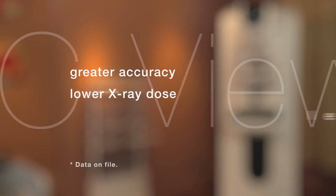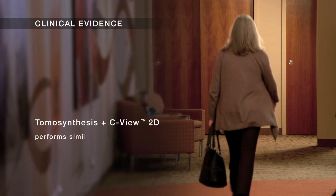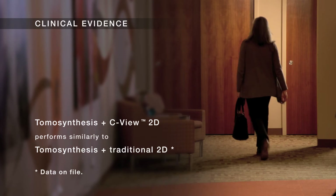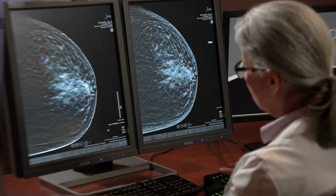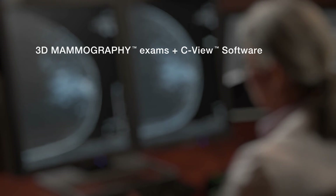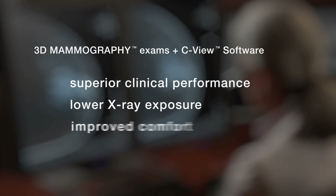Greater accuracy with lower dose and less discomfort — those are the key benefits that attract more radiologists to this mode. The growing body of peer-reviewed evidence on low-dose 3D mammography exams shows similar clinical performance to Hologic's combo mode. Low-dose 3D mammography exams with Seaview software deliver the diagnostic confidence you require, with lower x-ray exposure and improved comfort for your patient.